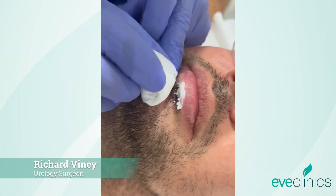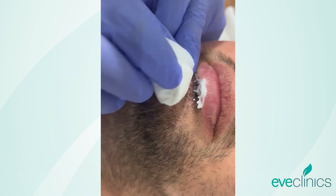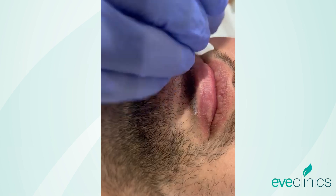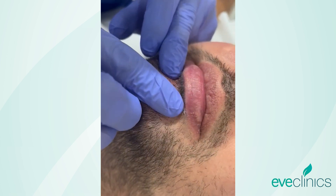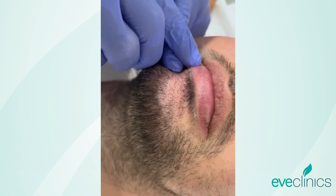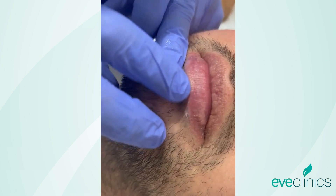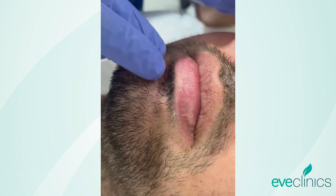This young gentleman has come for a patch test for his fordyce spots on the lips. We applied 5% EMLA cream for eight to ten minutes, then wiped it away. This is the area we're going to treat — just four spots here. Often we'll do a patch test at the corners of the lip, but the client was quite interested in having symmetry in the midline.